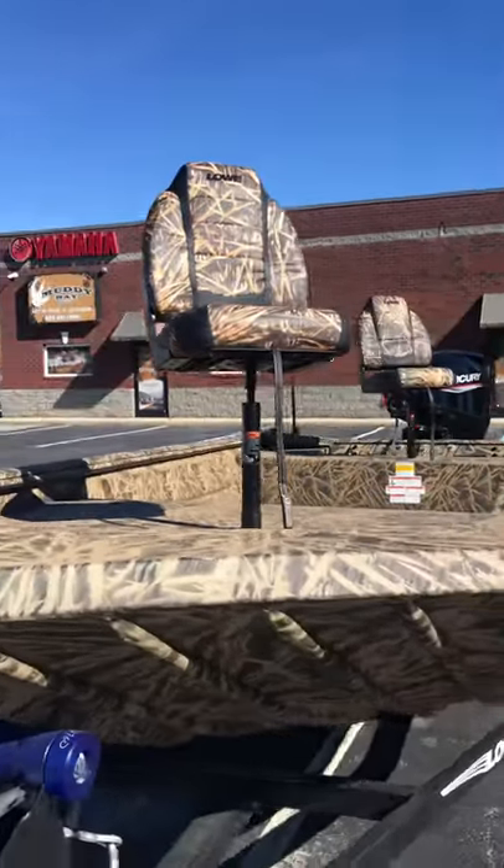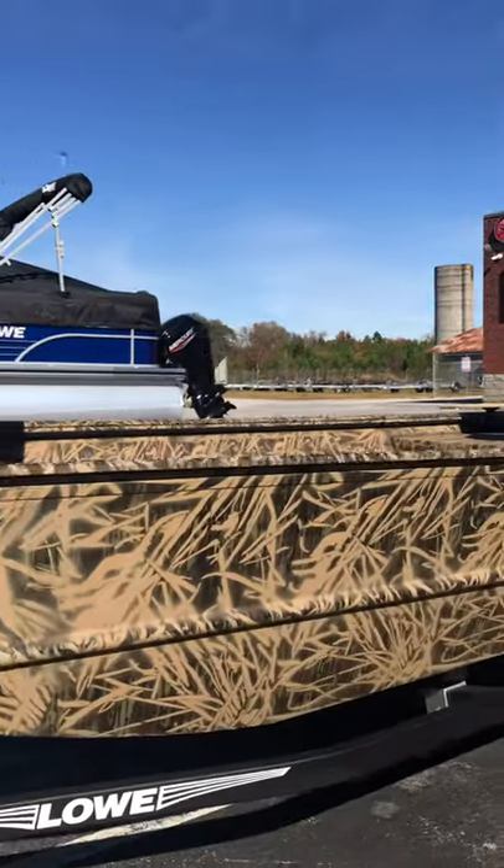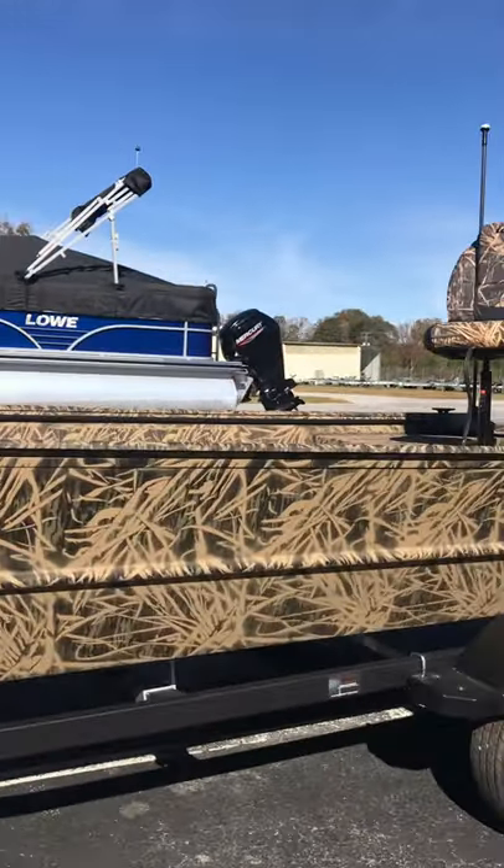This is the Low Roughnecks 1760, the rugged and durable fishing and hunting boat in the popular Mossy Oak Shattergrass Camo.